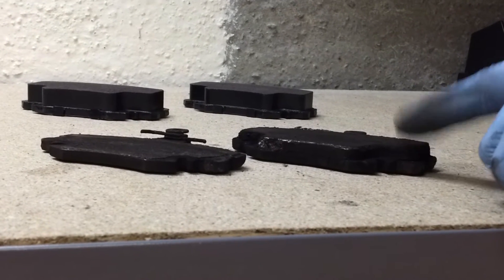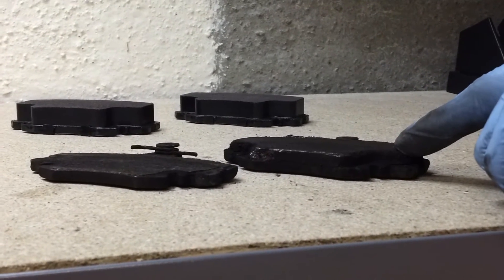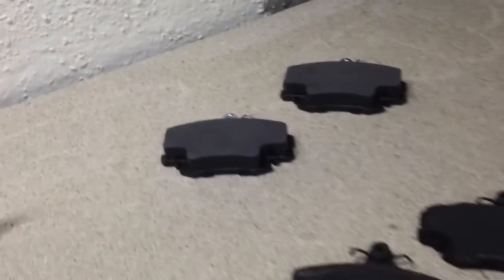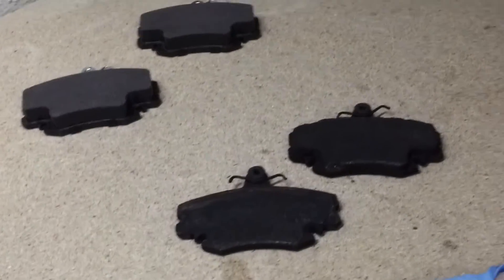You should be looking for things like stuck slider pins, which would be the obvious problem in this case. In this particular example, I had one stuck slider pin at the bottom. That's likely to be the reason. I had it also on this car before a couple of years ago when I changed the pads last, so it's clearly a recurring problem.